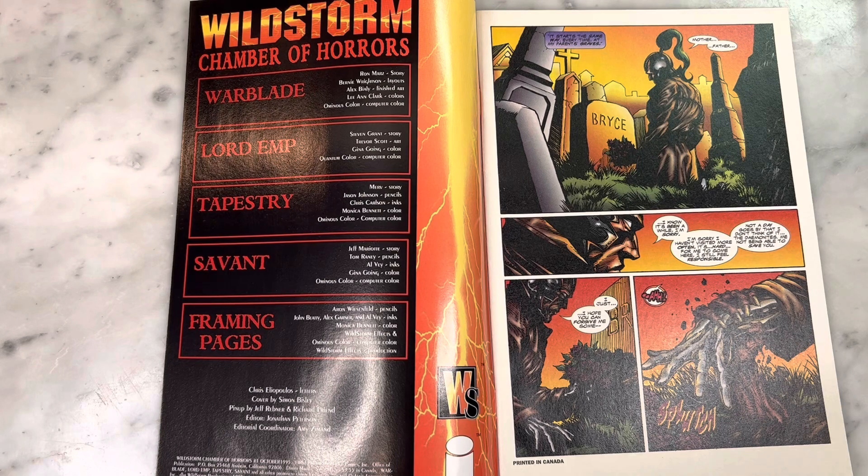Leanne Clark on colors. Lord Emp by Stephen Grant's story — I see top-notch writers here. Trevor Scott art, Gina Goyne color. Tapestry by Merv story — who the hell's that? Jason Johnson pencils, Chris Carlson inks, Monica Bennett color. Savant by Jeff Marriott story, Tom Rainey pencils, Alfay inks, Gina Goyne colors. And the framing pages are by Aaron Weisenfeld pencils, John Beatty — forgive me — Alex Garner, and Alfay inks, Monica Bennett color.